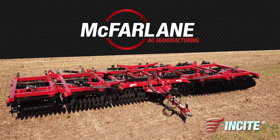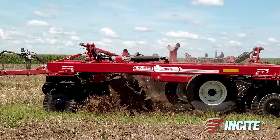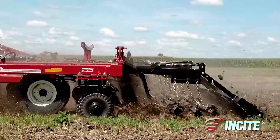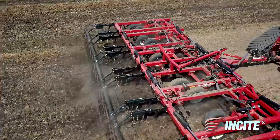Because no two fields are alike, McFarlane offers the Insight universal tillage tool. The Insight provides the tillage flexibility to cut through tough stalks in the fall or create the perfect seedbed to plant behind.